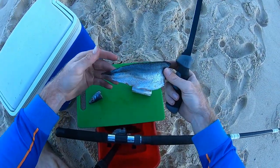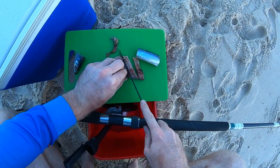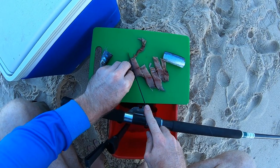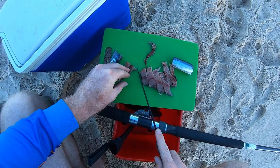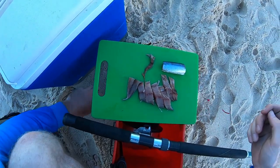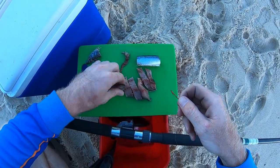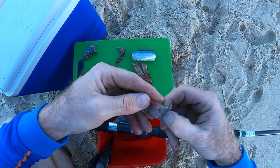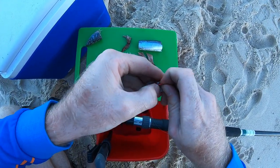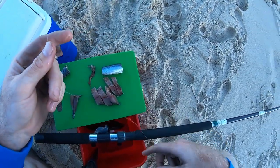Bait-wise, you might remember these bits of slimy mackerel from one of my previous videos — I salted them up and now it's their time to shine. Luke's going his old faithful, bit of pilchard, and I'm going to go some strips of this delicious little morsel of bait. I'm just going to go back and forth, push the hook down, and one more back through. Hook point's there. We're ready to go fishing.